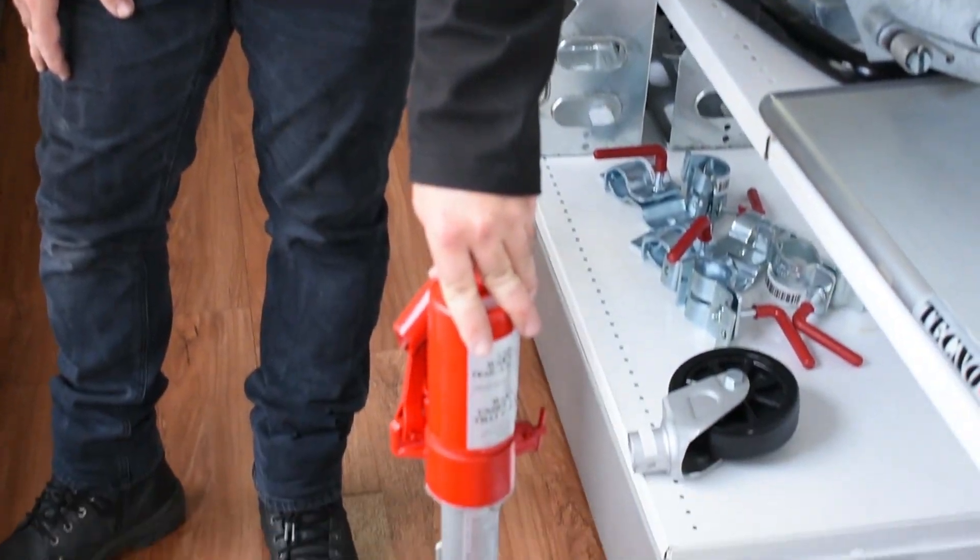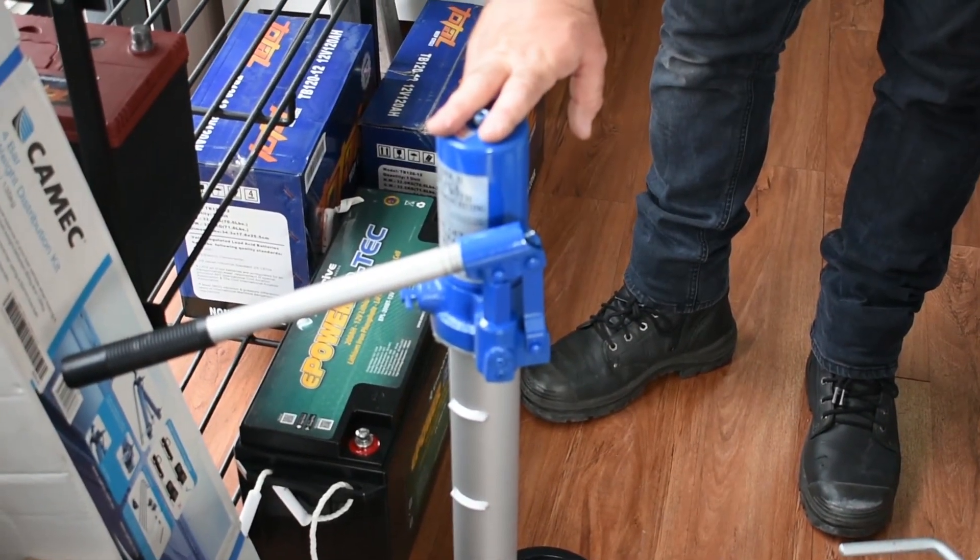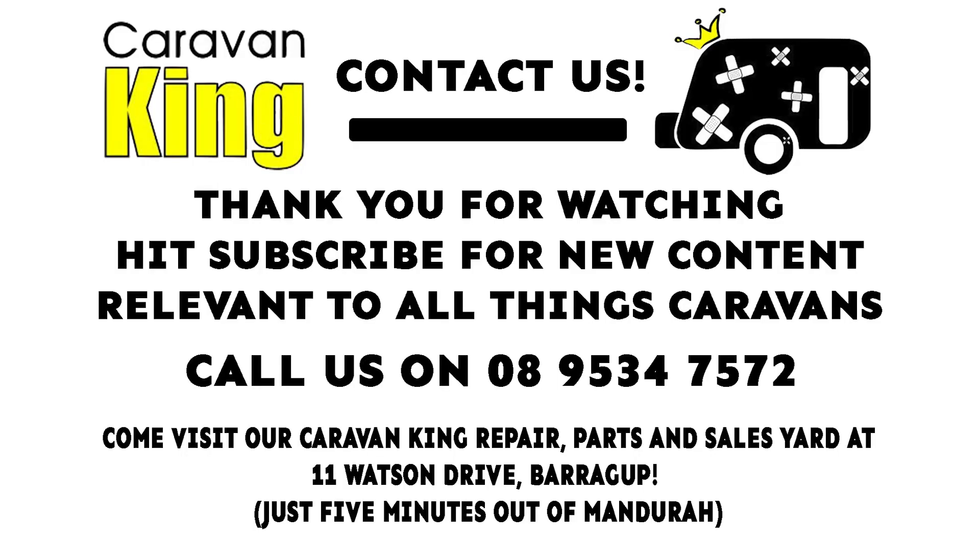So that's our Trailer Mate Jack. The red one here is for your van's 2.9 tonne ATM and lower, and the blue one here is for your bigger vans. Thanks for watching our video — you can call me on the number here. Please like and subscribe, and we'll see you next time.